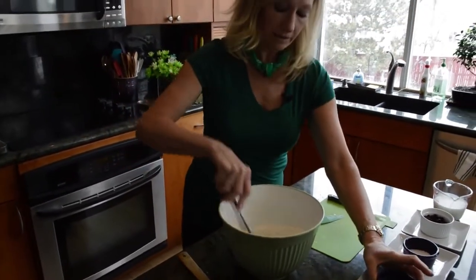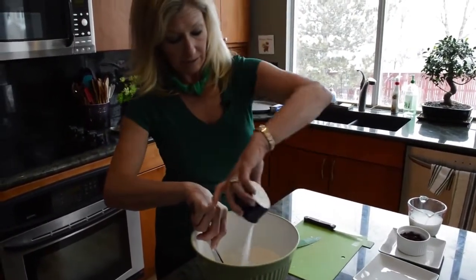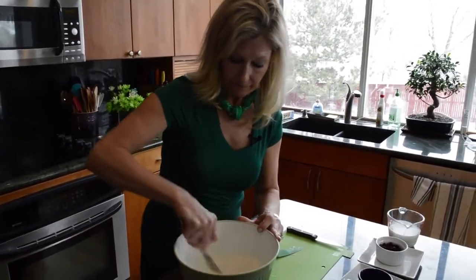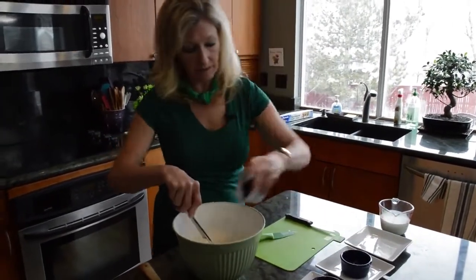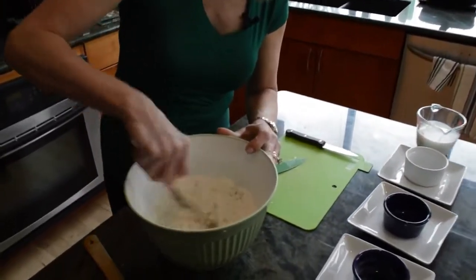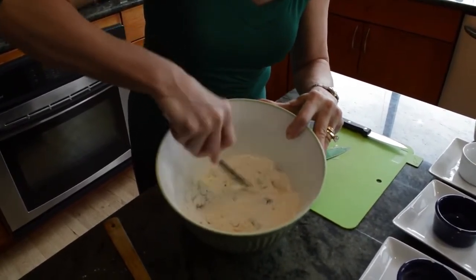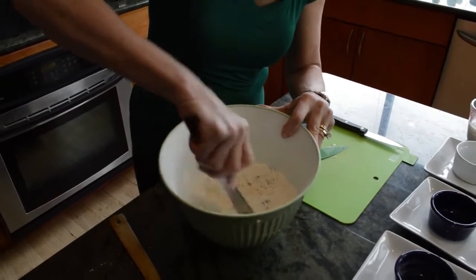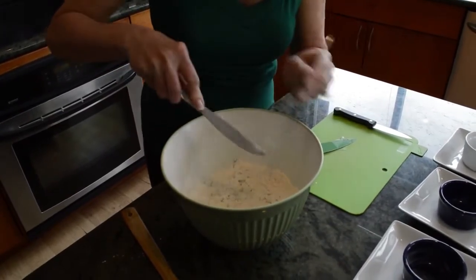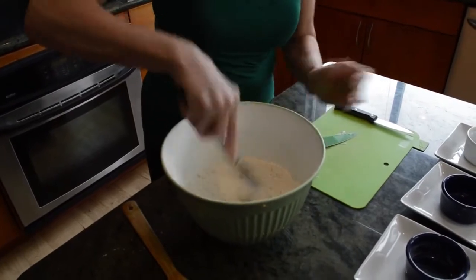In goes the baking soda, salt, and baking powder. Then we'll add the sugar. There's not that much sugar, so it's not a real sweet bread, which I like. And in go the craisins — love those little guys. You can see it's mixing in really nicely and the butter is turning into little chunks. This is like the easiest bread recipe you could come up with. Those Irish are so smart.